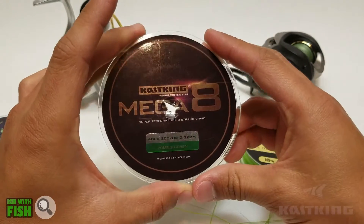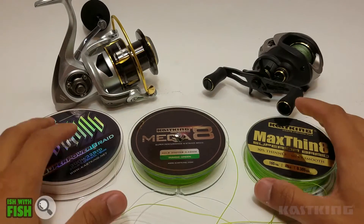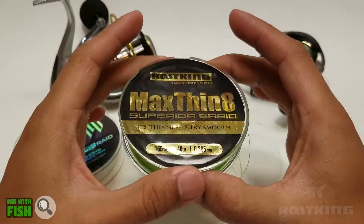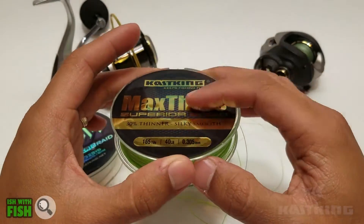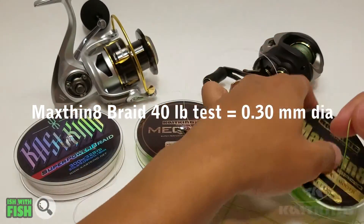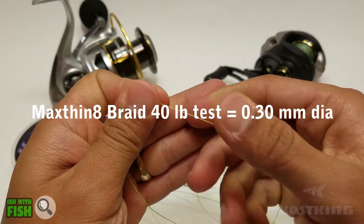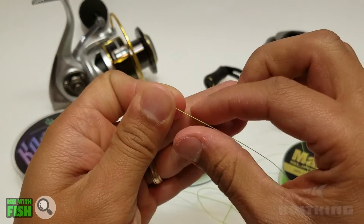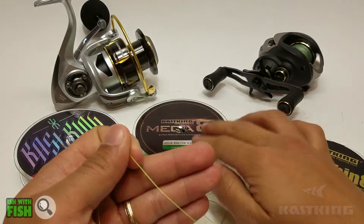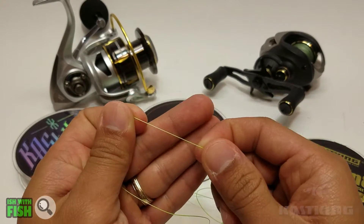Now, if you want to take it a step further and go as high as you can go with Kastking's braided line options, definitely check out the Kastking Max Thin 8. This is an 8-strand line — I have the 40-pound version to compare to their Mega 8. You just gain lower diameter line and an even smoother and silkier finish. This line is just awesome — every benefit I mentioned from the Mega 8 is a little amplified in the Max Thin 8.